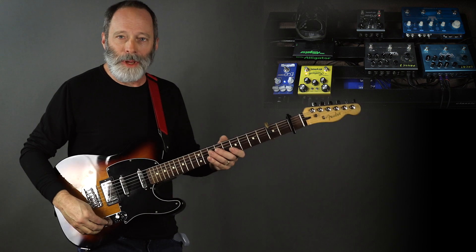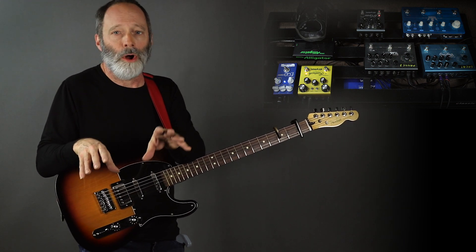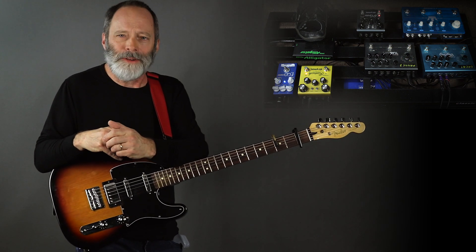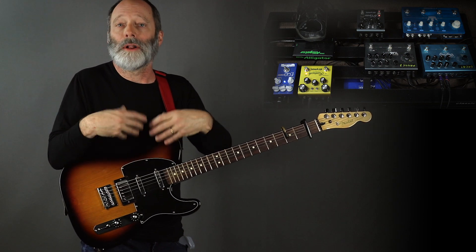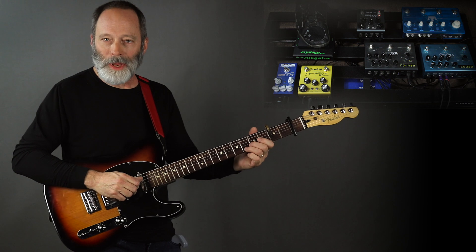It's a very simple piece and I've based it on an old Christian hymn called 'In Christ There Is No East or West.' I didn't even take the whole melody — I just took some notes out of the melody to create kind of a looping Frippertronics type of piece.